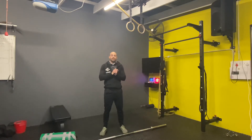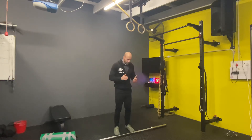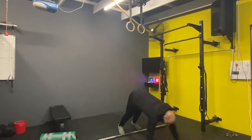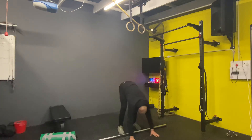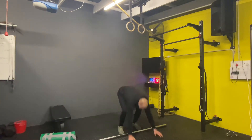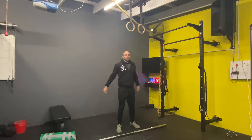Alright guys, we're going to start off with the inchworms. We're going to do five inchworms with push-ups. Feet underneath hips, you're going to keep your legs straight, you're going to walk out, do a push-up, and then walk yourself back up. Okay, that's one — you're going to do five of those.